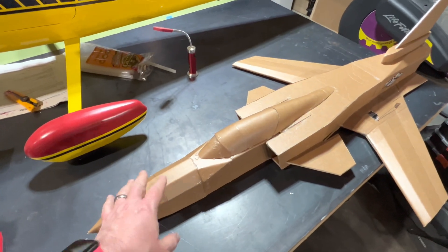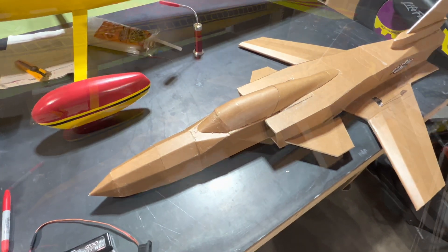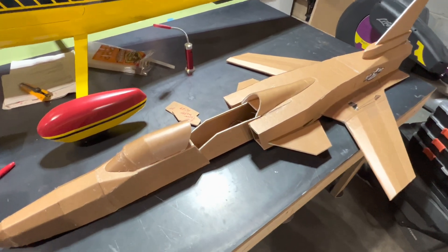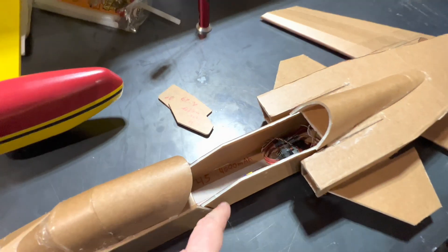This front nose part slides off, and I'll show you in a second. Here you go — this is how the nose slides off, and it just slides back on, and the battery just sits right inside here.